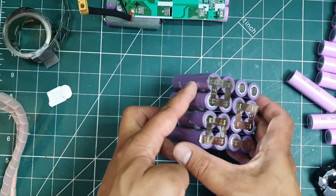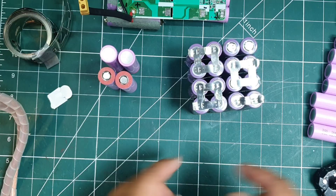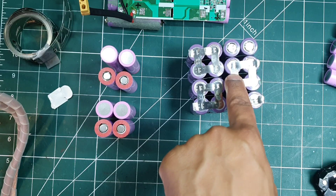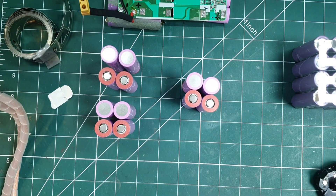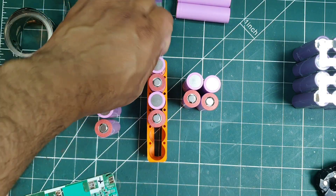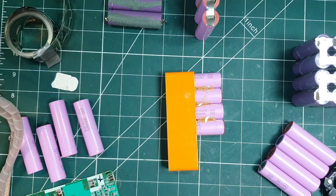With the top cells sorted, I moved on to the 16 cells underneath. Again, they are also in the same configuration, but laid out slightly different. To hold the shape, I glued them together before spot welding them.